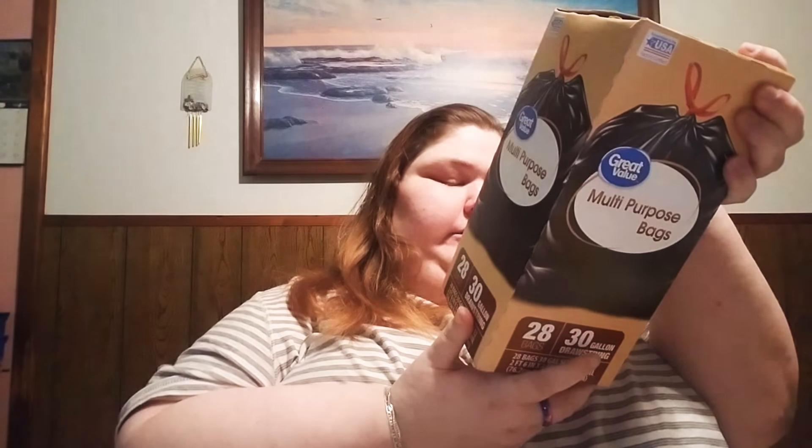Next: trash bags — 28 bags, 30 gallon, 113.5 liters. They're very good. We can't get enough of these cups either — we go through them a lot. 80 cups at 9 ounces. Very good.